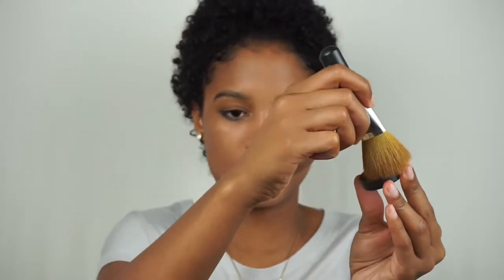Now I'm going to take their all over face color — which is another loose powder — in the shade Warmth, and I'm just going to use that to warm up the other parts of my face. I kind of go in with this like a bronzer. Bronzer just automatically snatches your face — it gives you dimension, makes you look a little sun-kissed. I tap a little bit of product into the cap and swirl my brush in there. You do have to be careful with this powder because it can look a little bit red, so just make sure you blend it out well. It kind of just gives some warmth and a little bit of life to the face.